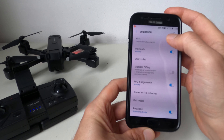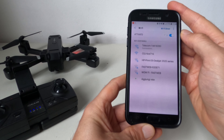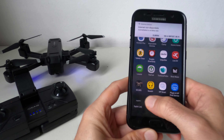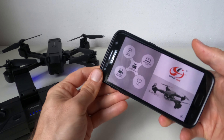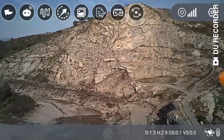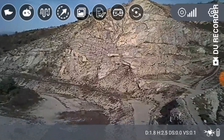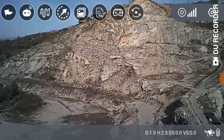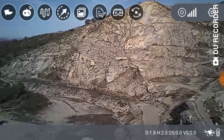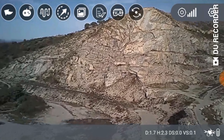Il quadricottero si può connettere allo smartphone per vedere le immagini in tempo reale attraverso la sua applicazione. La procedura per il collegamento è molto semplice: si deve andare nelle impostazioni del telefono, attivare il wifi e connettersi alla rete del drone. Attraverso l'applicazione si possono vedere le immagini in tempo reale, leggere tutti i dati di volo come le coordinate, l'altitudine e il numero di satelliti agganciati, oppure controllare il quadricottero direttamente tramite l'interfaccia.